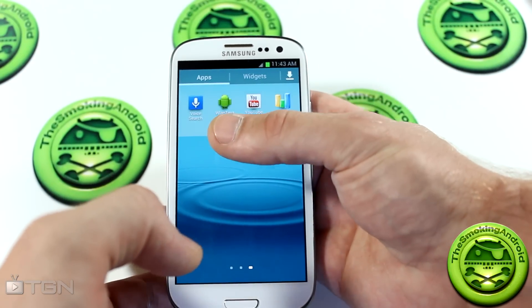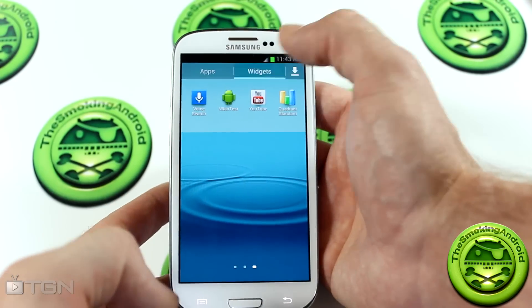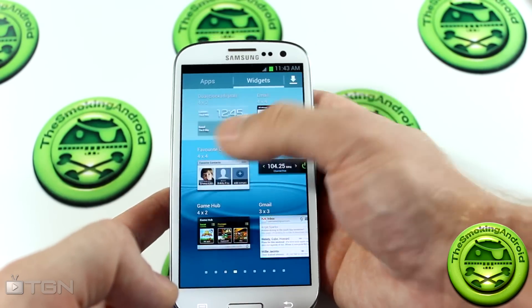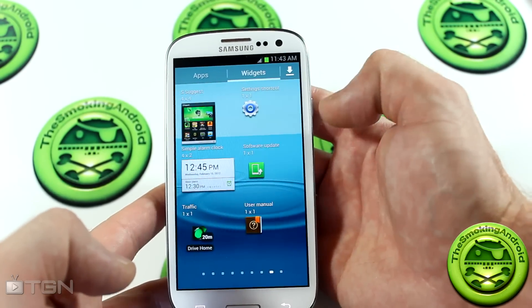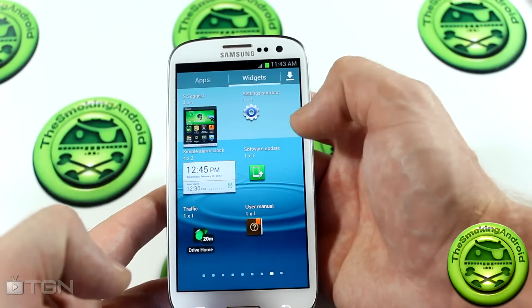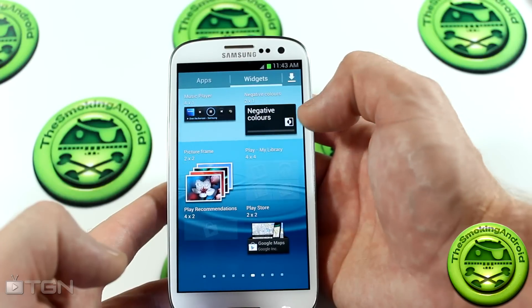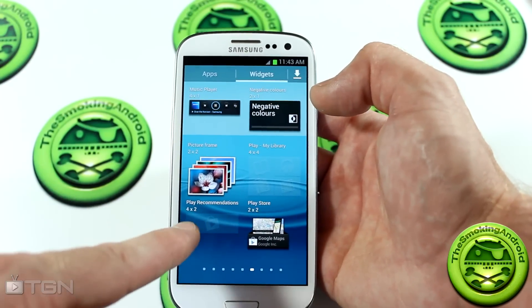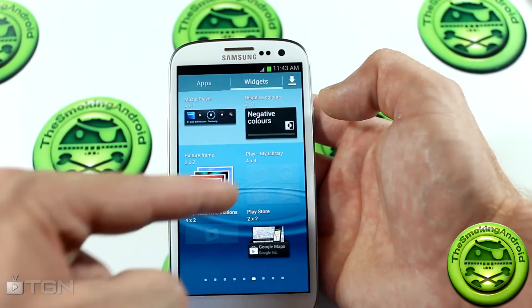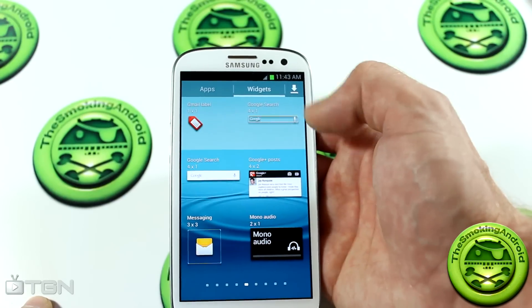While we're in here, let's go ahead and take a look at the widgets to see if there's any new ones. I haven't been able to find any new widgets. Let me know in the comments below if you see any. I can't seem to remember all the stock widgets or if there's anything new. It actually looks like there are a couple of widgets that are ghosted out — I don't know why. Maybe that's another thing you guys can explain to me in the comments below.